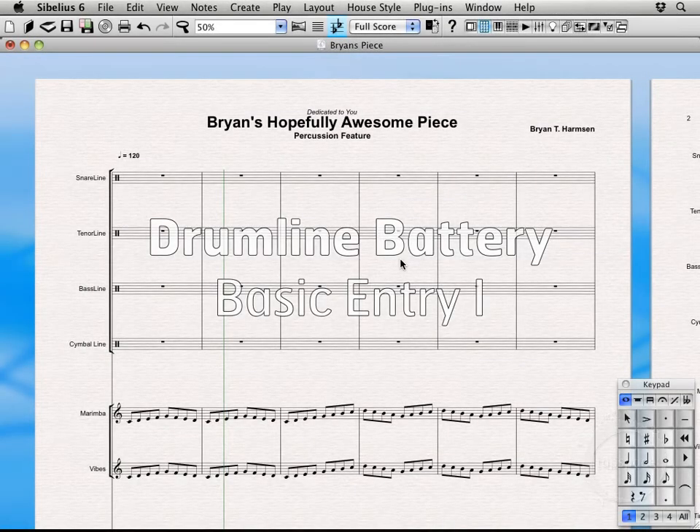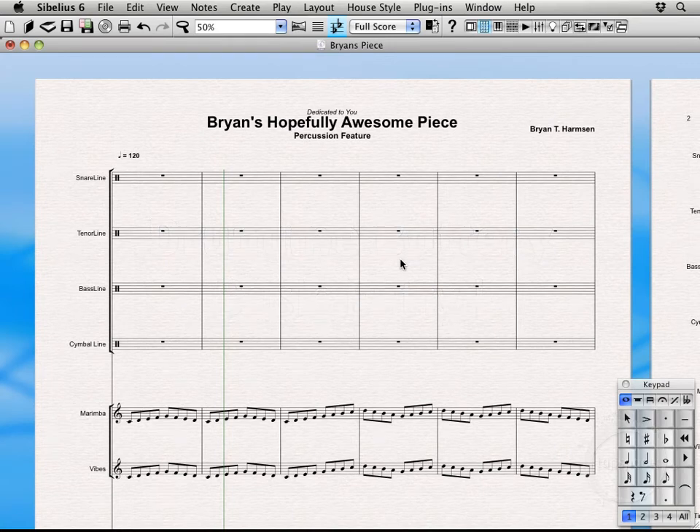Hi, welcome back. In the last three videos we covered key maps, instrument mappings, different note heads, right and left hand samples, and how those all pertain to those key maps. Now we're going to take those concepts and apply them to doing some battery writing, starting with the snare line.